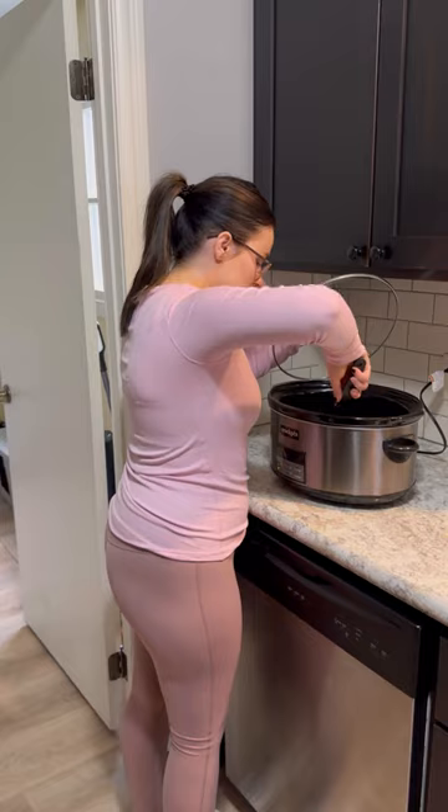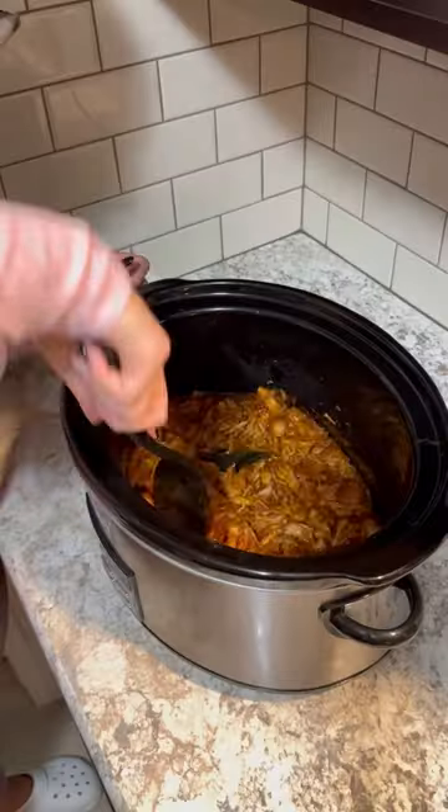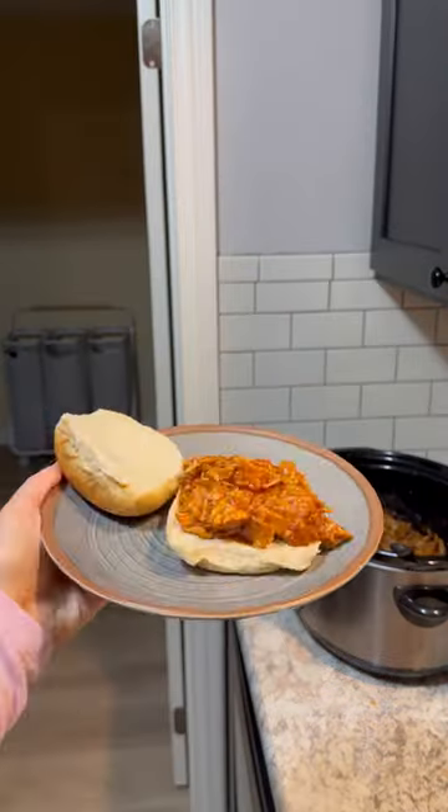Cook on low for four to six hours or on high for two to three hours. You'll know the meat is done when it easily pulls apart with two forks. And just like that, you have a super easy low-carb dinner for your family.